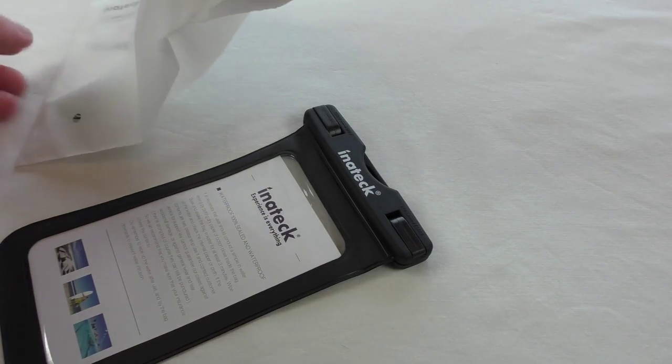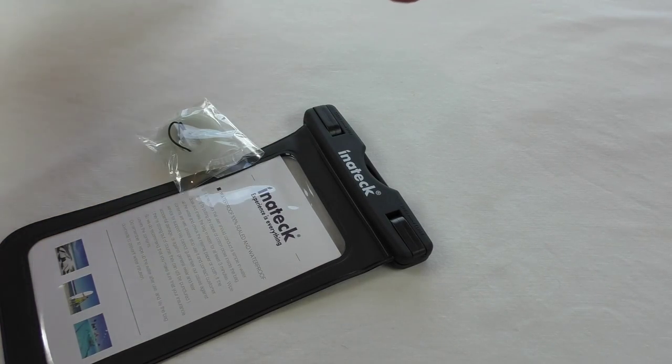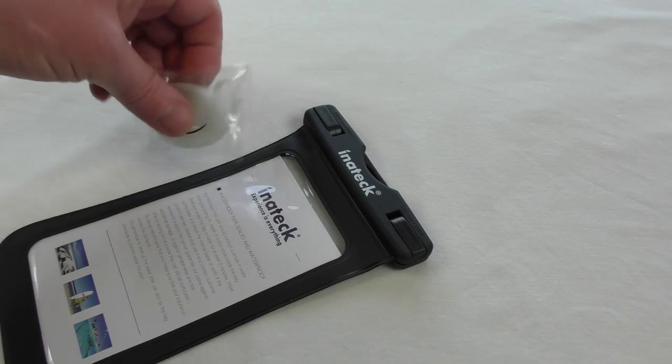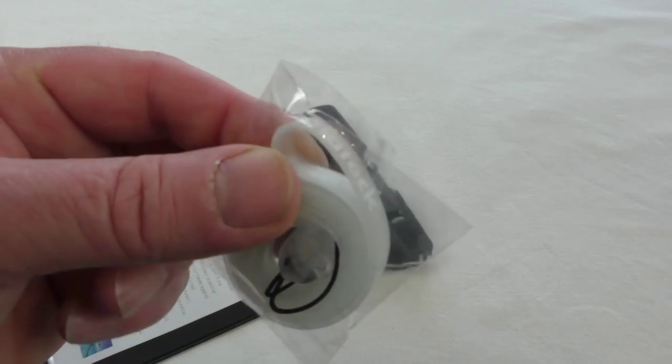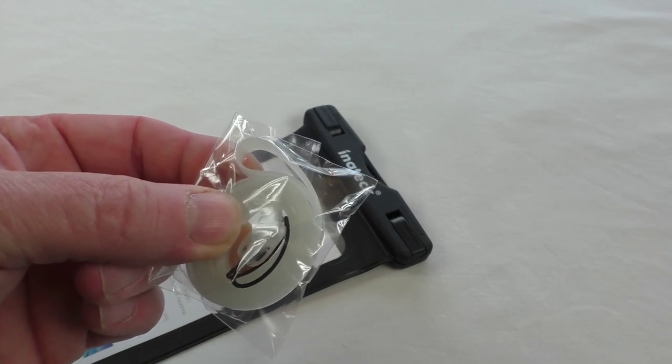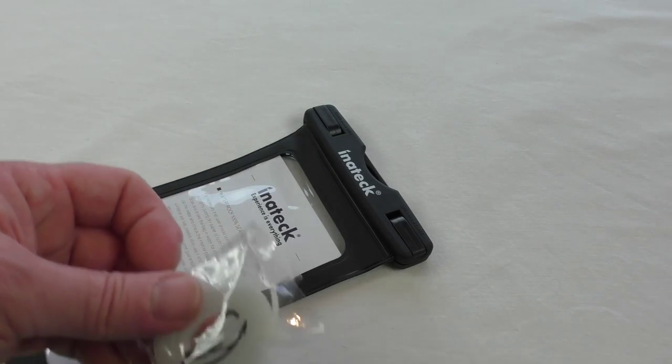There's the pouch itself, and you also get a lanyard. That's a nice touch — the lanyard has their branding on it, but it's also made out of plastic, which is ideal given that it's meant for waterproofing.